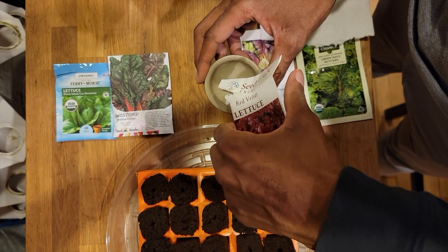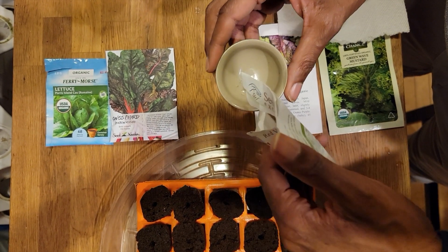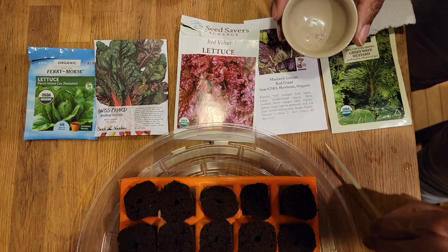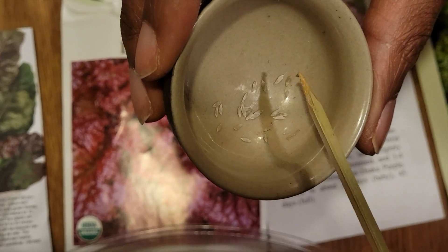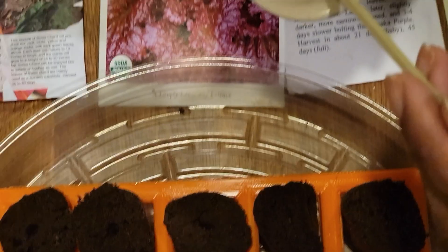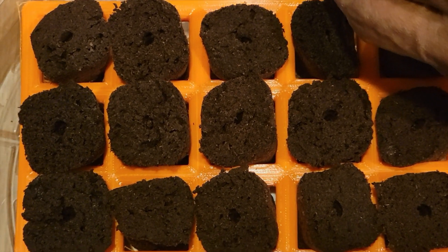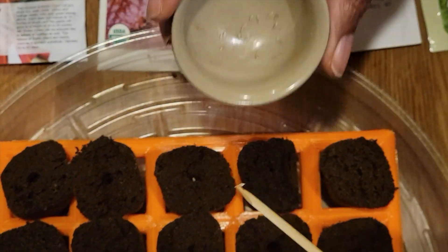Next is the red velvet lettuce. These seeds look quite different from the other two varieties, but they're also extremely small, so I'll be using the stick to place them into the rapid rooter plugs.